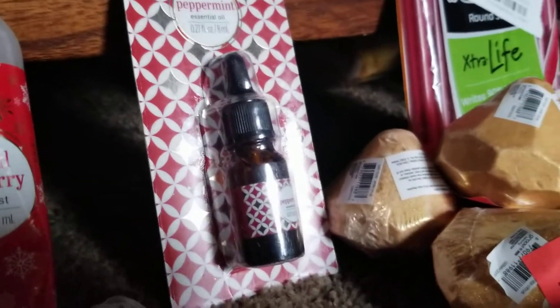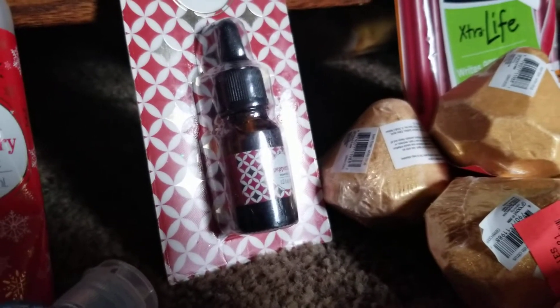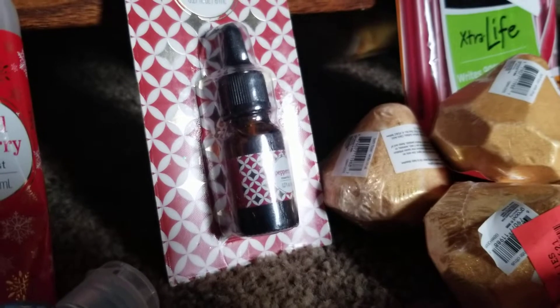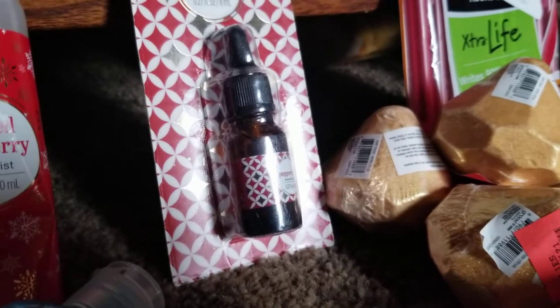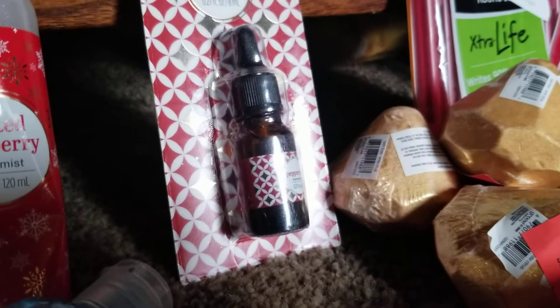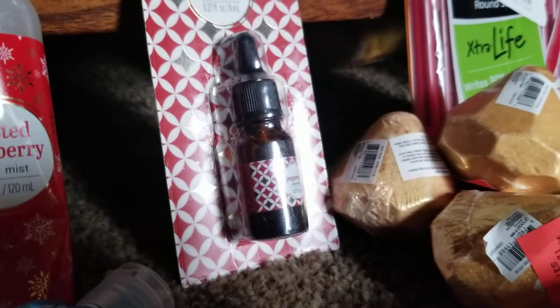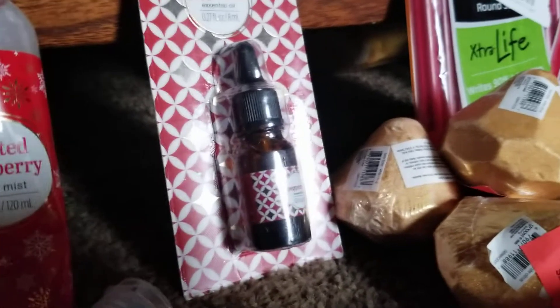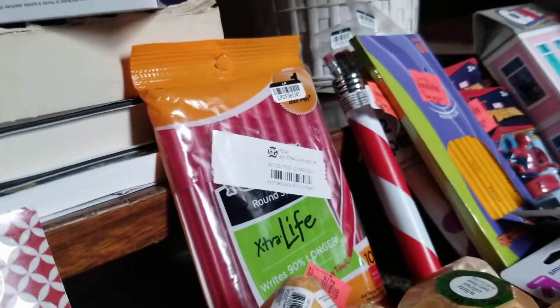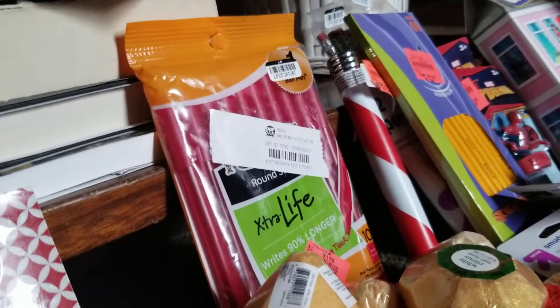I found peppermint oil. I'm wondering if I can use that in my little burners — you know, where you melt the wax in a burner. I want to see if I can use it in there. I found some red pens — they write red, the whole pack is there, 10 of them, not been opened.